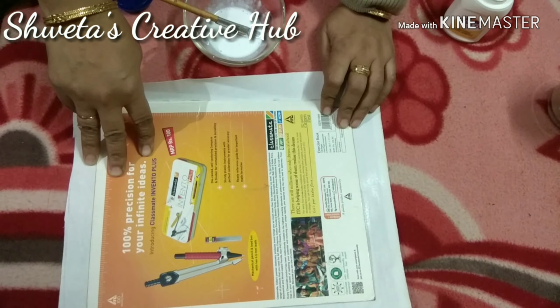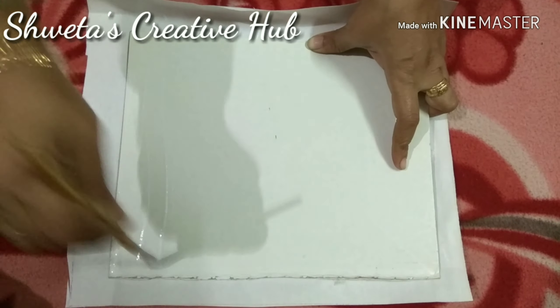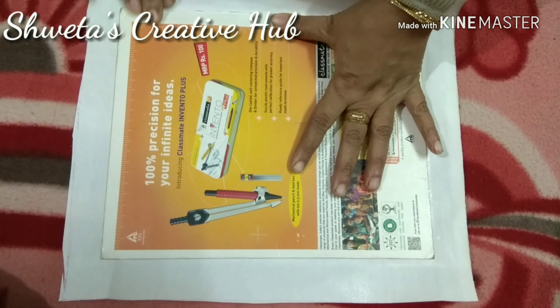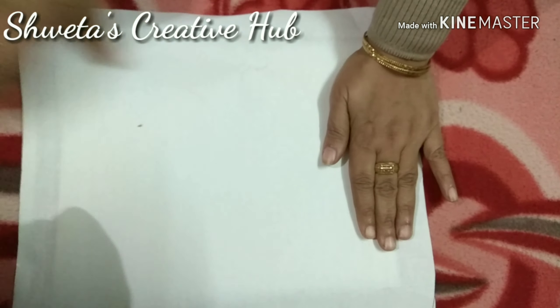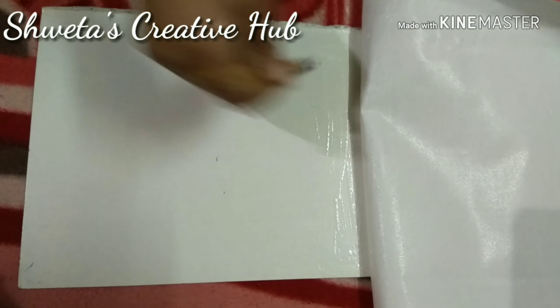Pour out some glue in a bowl and add a little water to it to make it less concentrated. Apply the glue thoroughly on the cardboard where we have to stick the bakram. Apply a very thin and even layer of glue on the cardboard. Always apply the glue in layers, otherwise it will dry up and create a very uneven texture on the base.